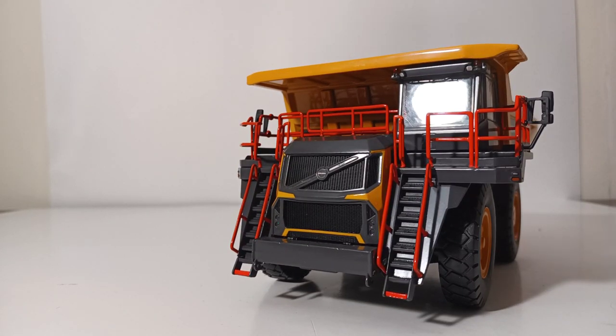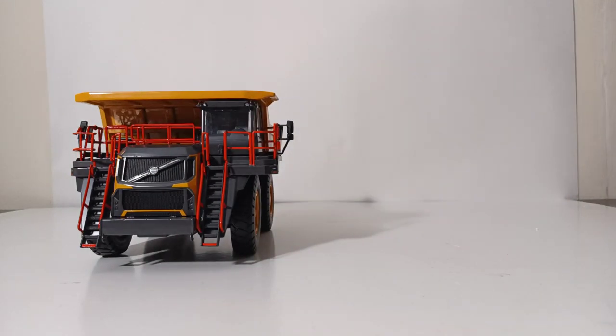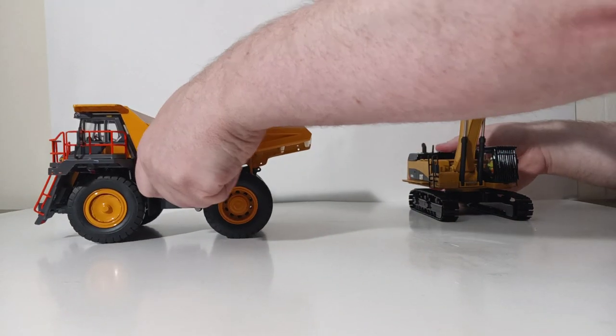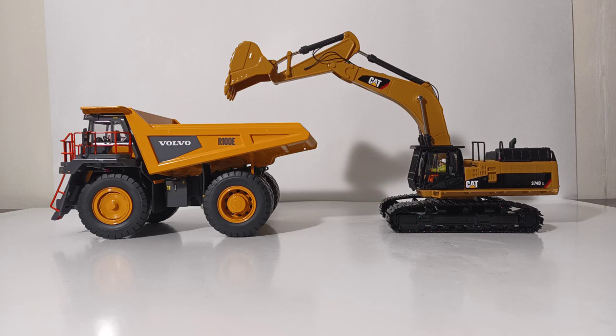Let's pose this R100E rigid haul mining truck next to a suitably large mining excavator you might see working alongside it — let's bring in the Diecast Masters Cat 374D to show that the two make a perfect working pair. This is the WSI Models Volvo R100E rigid haul mining truck in 1-to-50 scale. It's not a cheap model by any means, but as I always say with WSI, you get what you pay for. This is yet another shining example of what they can do for the Volvo group. If you'd like a premium mining truck model in 1-to-50 scale, I cannot recommend this model enough — it pairs great with higher-end Diecast Masters or CCM Cat mining models.